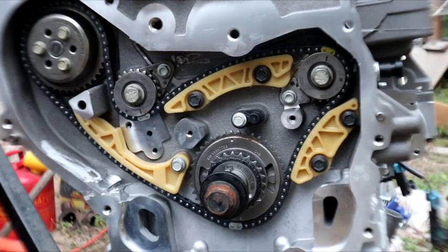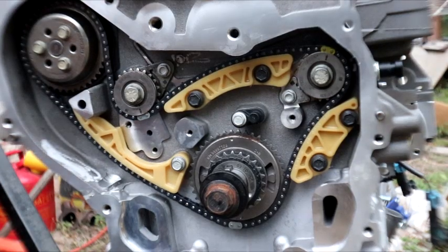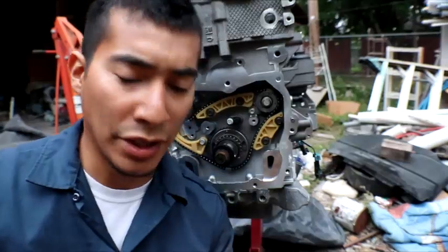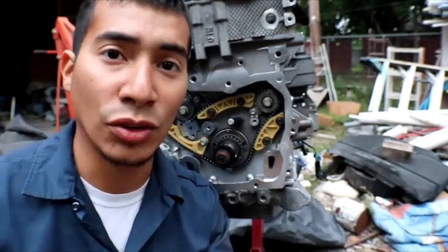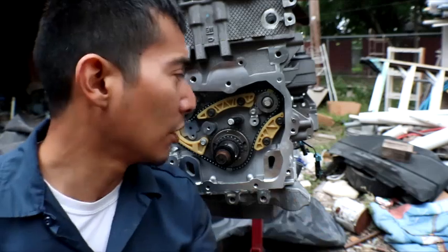After they're all set, what I have to do is make sure they're torqued down to 89 inch pounds. I've got my torque wrench set to 89 inch pounds — you probably can't see it — and I can start tightening up all these bolts.